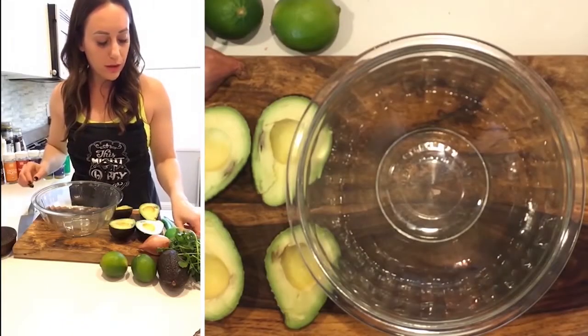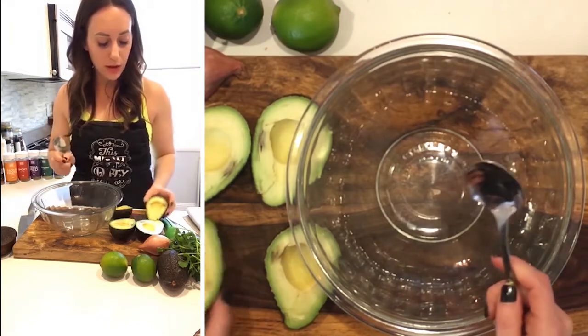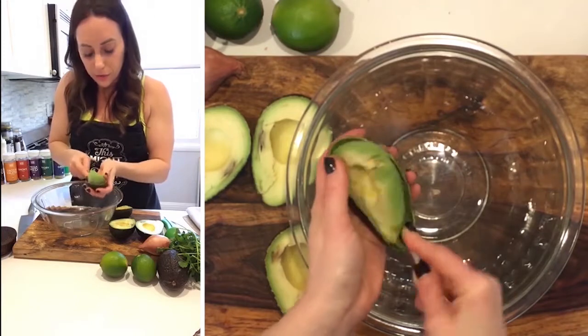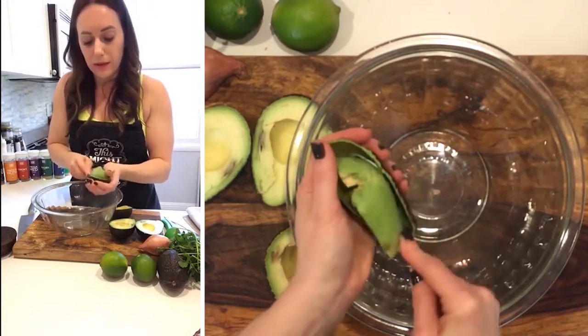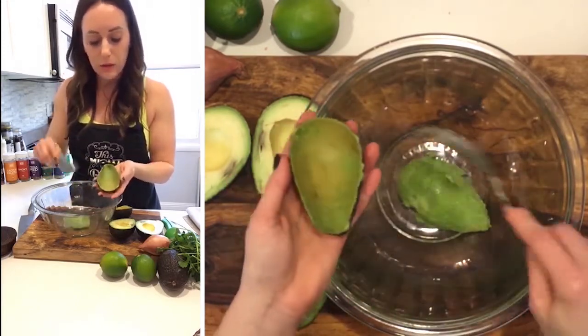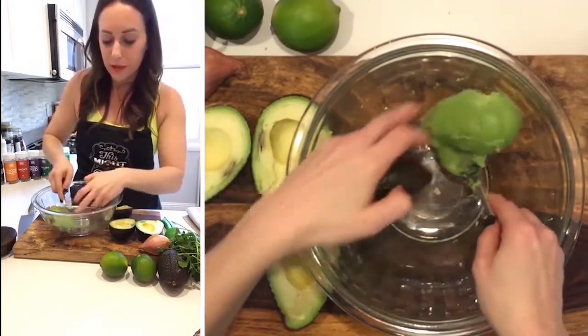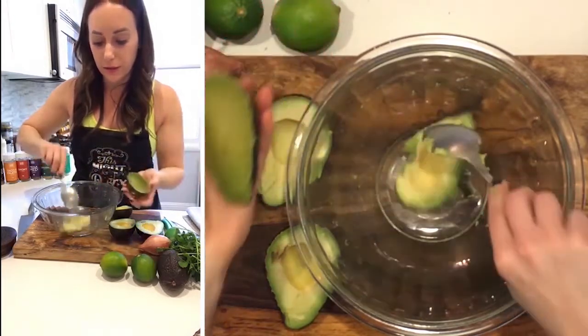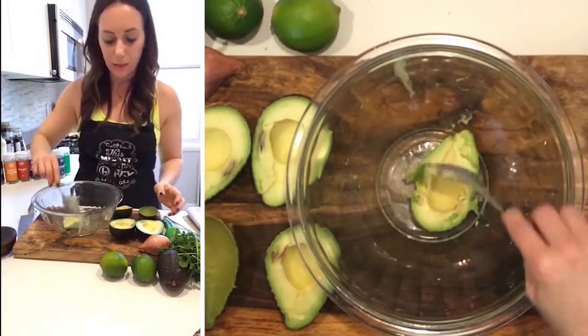Here's one way to get the avocado out of the skin — you can just go ahead and run your spoon all the way around, scraping the inside. You really want to get all of that dark green. See all that darker green? More nutrients are in this darker green part than in the lighter green part, so you want to make sure that you're getting that in the bowl.